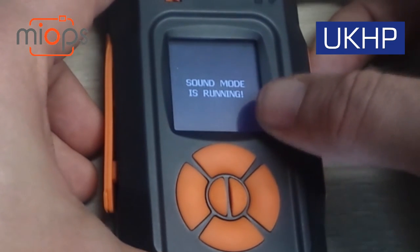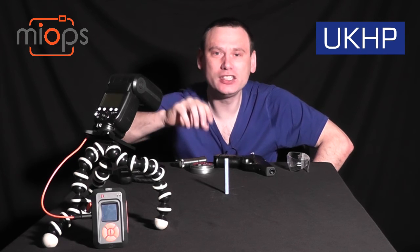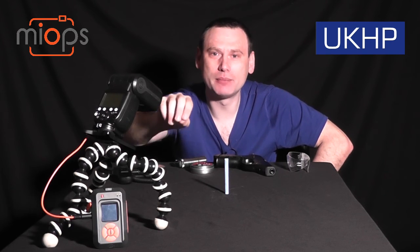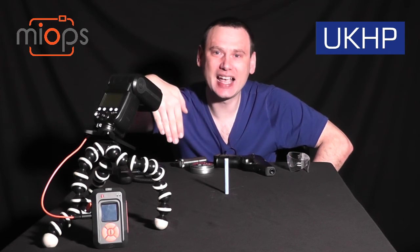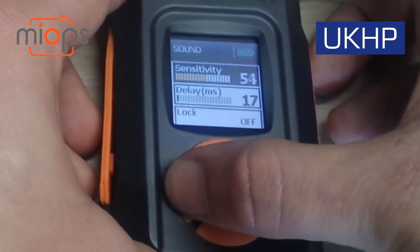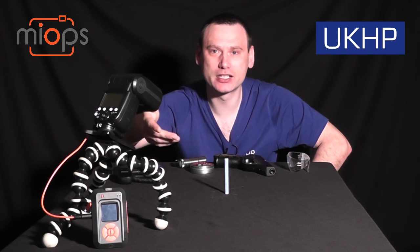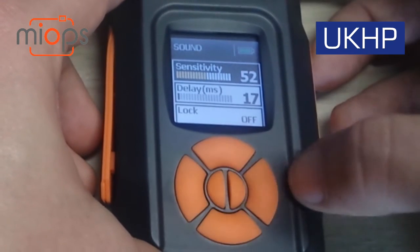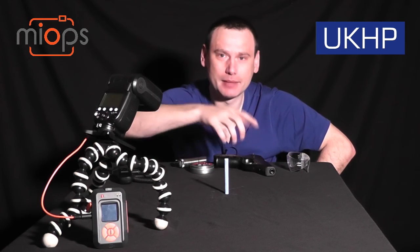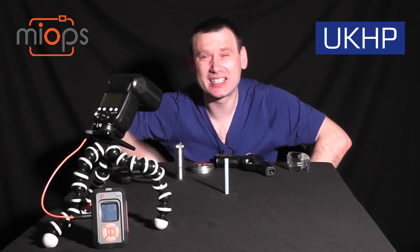One important thing when setting up the MyOps Smart Trigger: you've got to set the sensitivity so it doesn't mistake the sound of your DSLR's mirror lifting for the noise of the chalk being struck by the pellet. That's something I had to address — I decreased the sensitivity of the MyOps Smart so it would only respond to the louder sound of the chalk being struck. It looks like a simple setup but as you can see, it's actually a little bit technical.